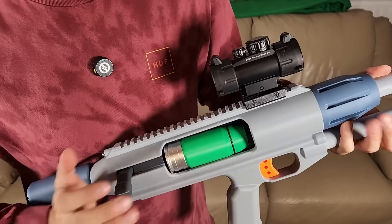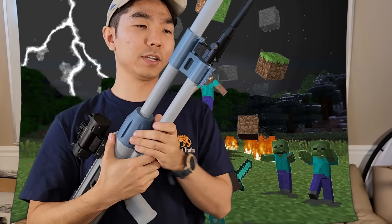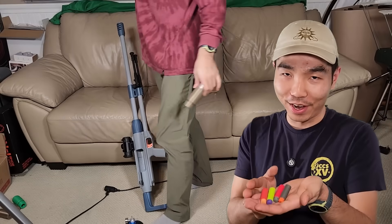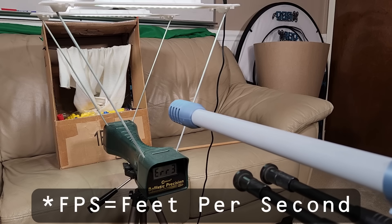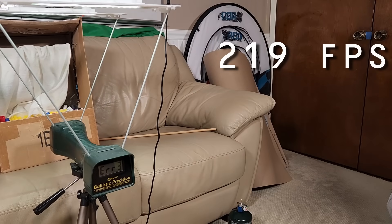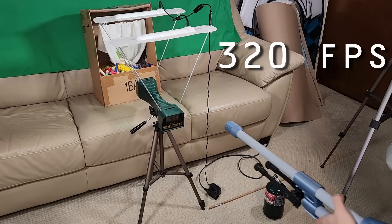New extractor installed. I also changed the bipod mount. We're going to go test it now. That is straight Coleman propane gas — it's so stinky. Here are the darts we're going to be shooting. Chrono test firing. 278... 221 that time — that is not even impressive. 219. 419 — now we're in the realm of what I like to see. Can we replicate it? 320. It's not very consistent, is it? 314.